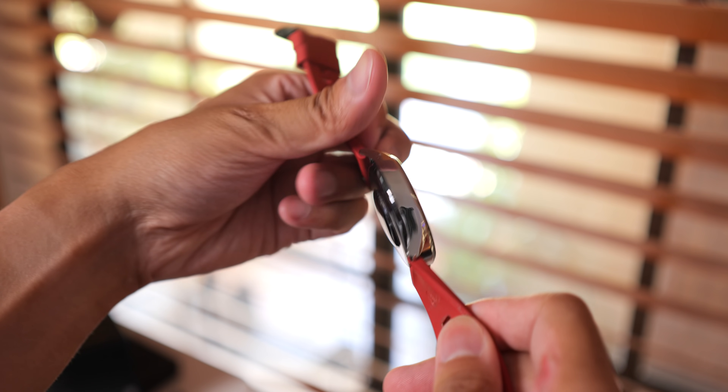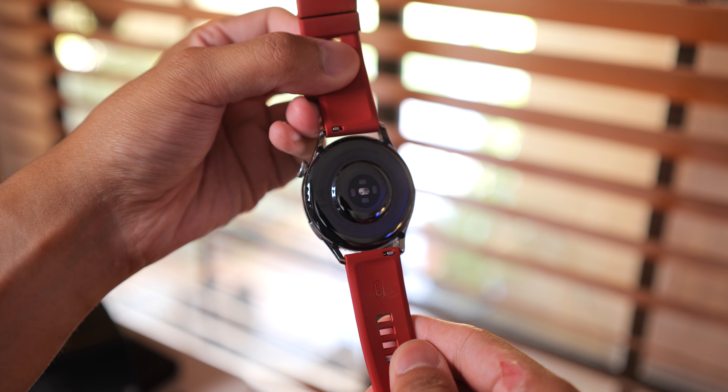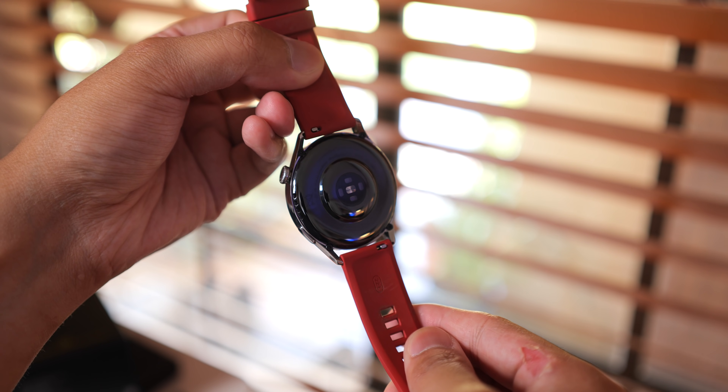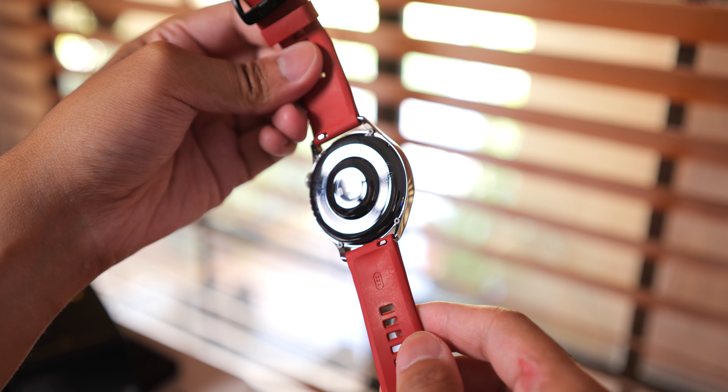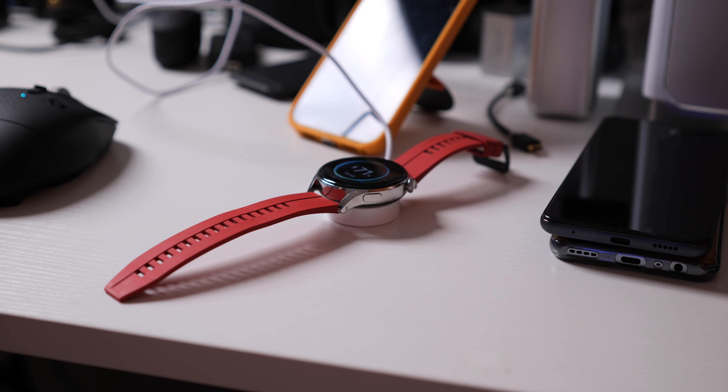On the back of the watch, you can see all of the things that would make this a fitness-forward wearable: heart rate monitoring, a blood oxygen sensor, and there's even a thermometer to monitor your skin temperature. That backing connects to a very specific magnetic charger, which I've had to use maybe once every couple of days, but we'll get into the battery life more a bit later.